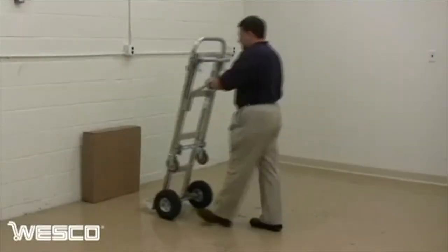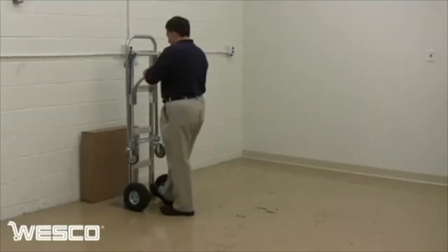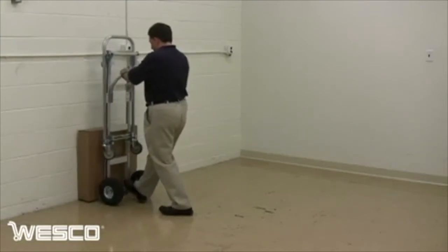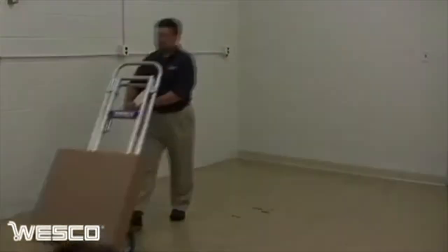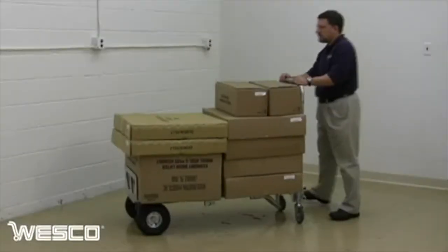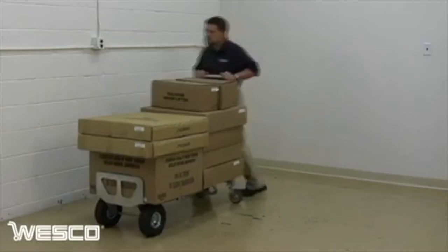The Cobra Senior's beveled nose plate easily slides under loads of up to 600 pounds. In the forward position, move more volume and heavier loads of up to 1,200 pounds.